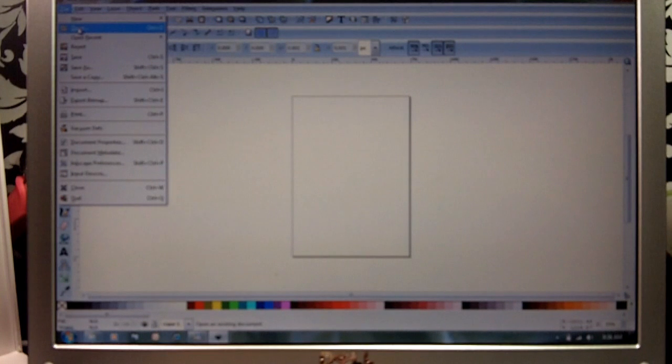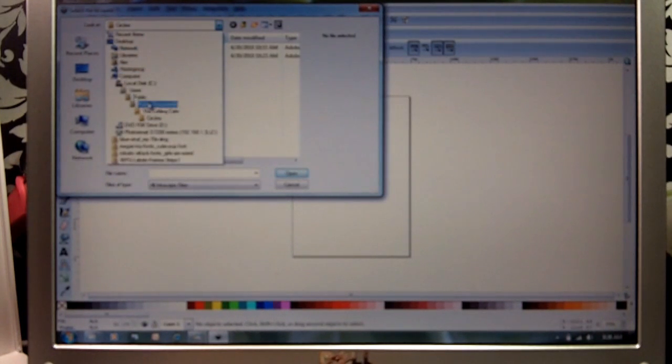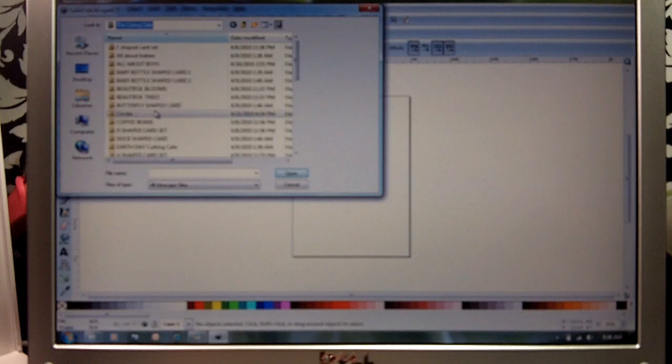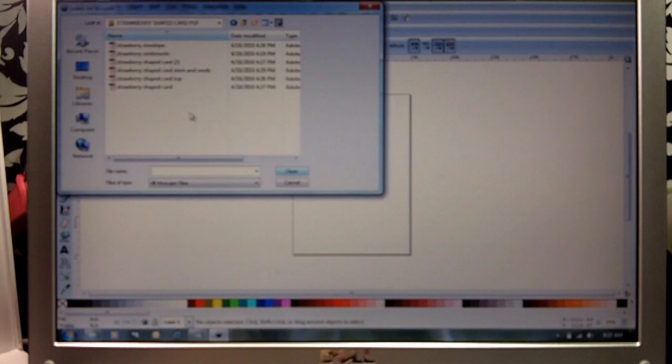So with Inkscape open, we're going to go up to File, click on that, and go to Open. It says 'Look in' — we want to look in our Cutting Cafe folder. We're going to go down to our strawberry shaped card PDF file, and we're going to open that. We want to do the strawberry shaped card, so we're going to click on that and click Open.